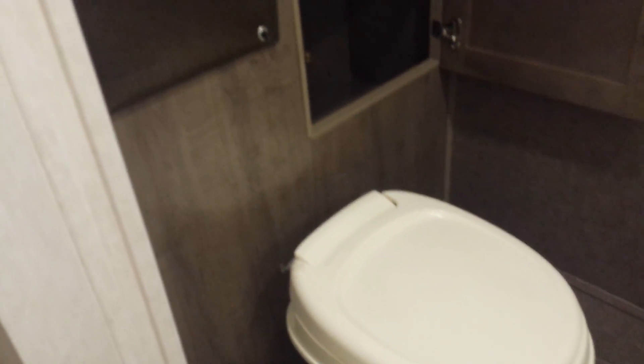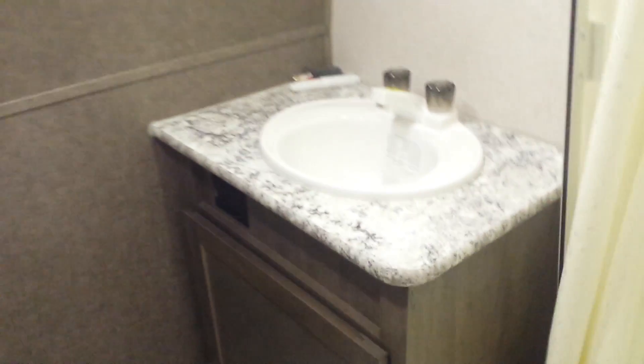Let's take a look at the bathroom. It's a really nice bathroom for the size of the camper — this is huge actually. There's a foot flush toilet, storage in the back with a hanging rack, a nice vanity, and a shower stall. Lots of room and a nice magnetic door.